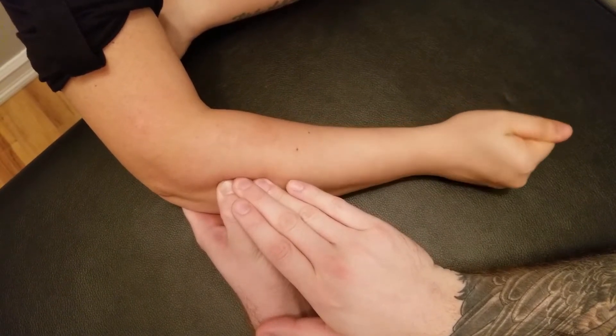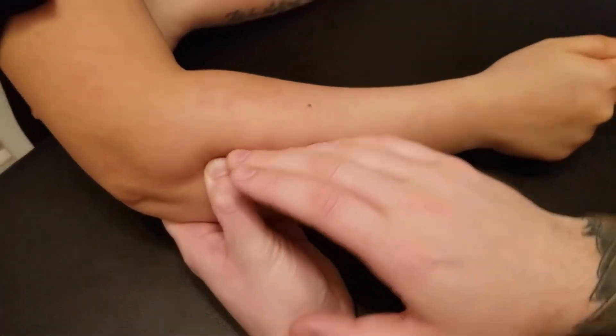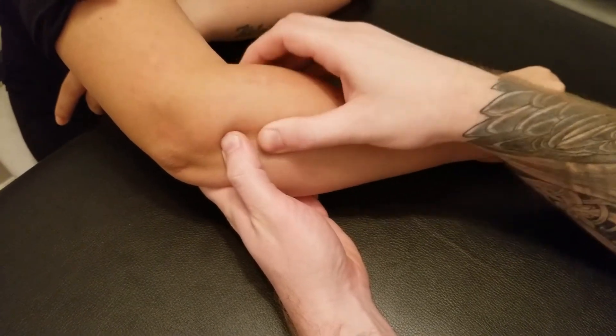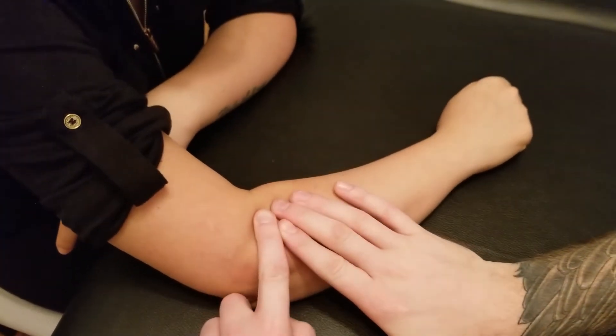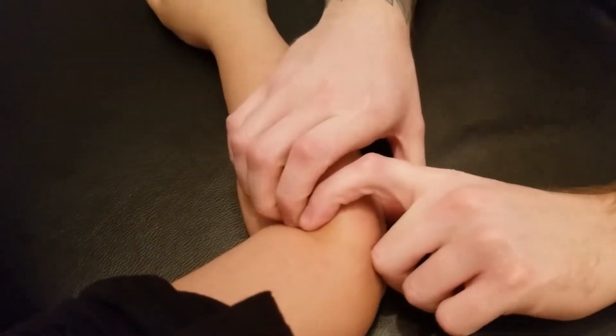Let's do that a couple of times. You'll feel a lot of pressure build up as we're over top of supinator. But this muscle is underneath all of the extensor group, so it will be tricky to feel. We have fibers running in this direction as well as fibers running in this direction as they wrap around the whole proximal radius.